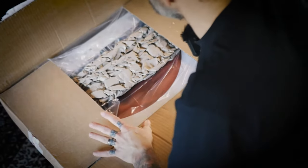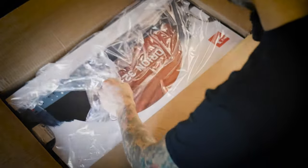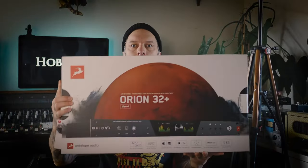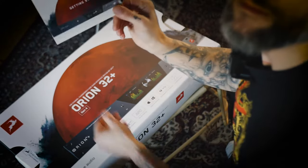So what I got here now is the Orion 32 generation 4. Let's open it up and get started.